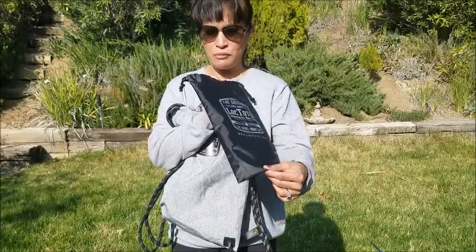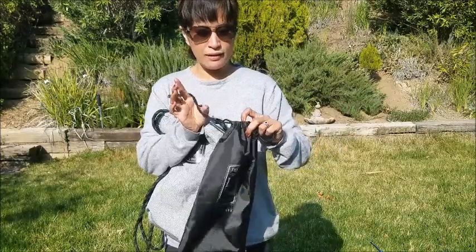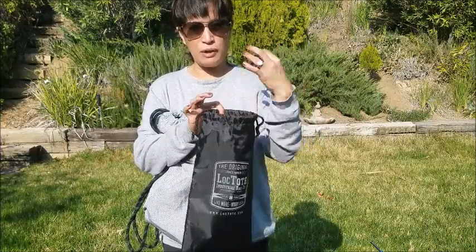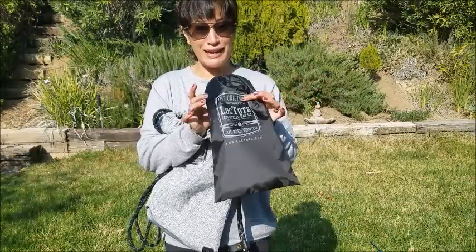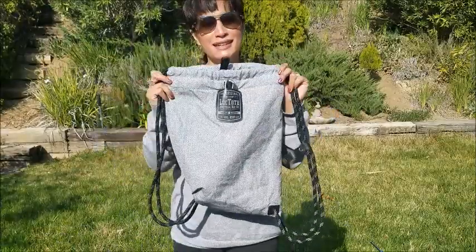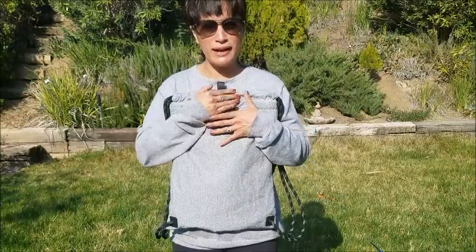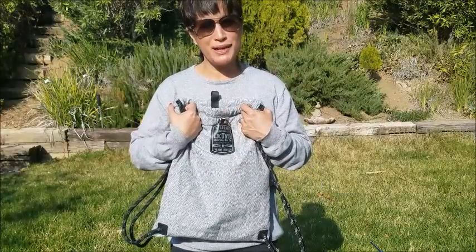Don't throw this storage bag out — even if you never fold the Lock Tote Sport back into it, it's a great little beach bag for flip-flops and shoes, or for any wet beach gear you don't want sticking up your main bag. Put it in this pouch and stick it in the big Lock Tote. I'm so excited they came out with a lighter, more athletic, active version — stay tuned for my full review.